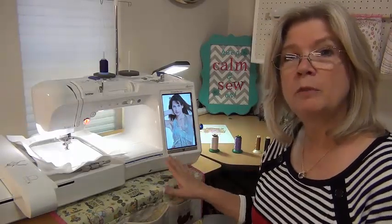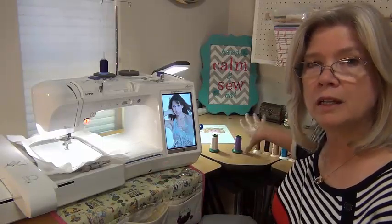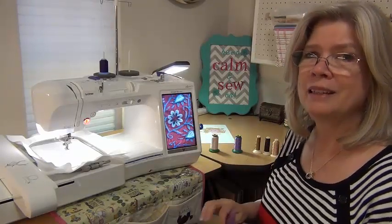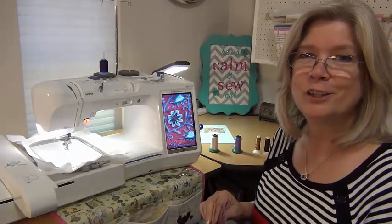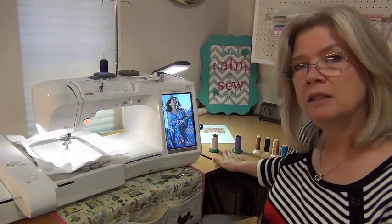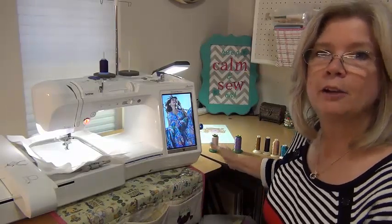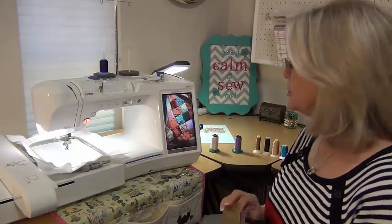Any time I'm setting up for machine embroidery, I like to get all my threads organized next to my machine in the order that I'm going to sew them out. This helps me prevent from accidentally getting green hair on a design or something I didn't intend on doing — we've probably all done that at least once. I also like to leave a gap if a color repeats so that I know something's missing and I need to go find it and get it in order.